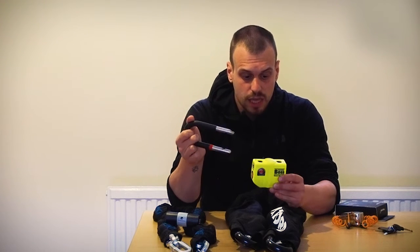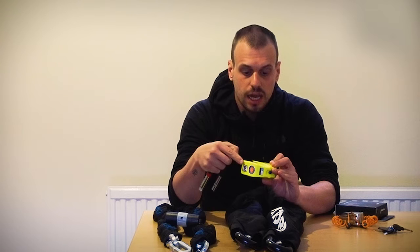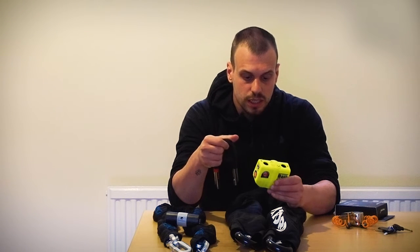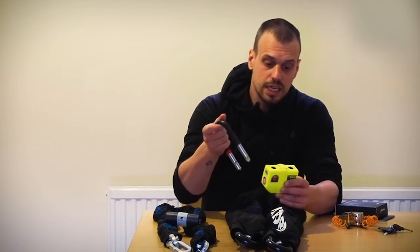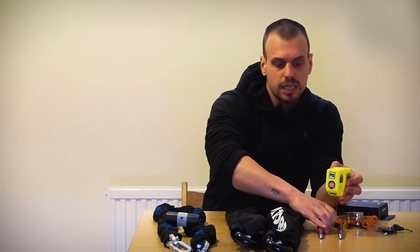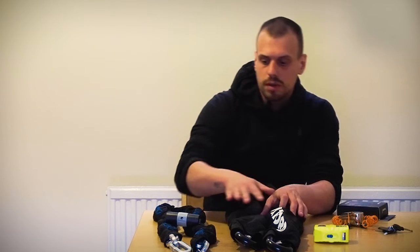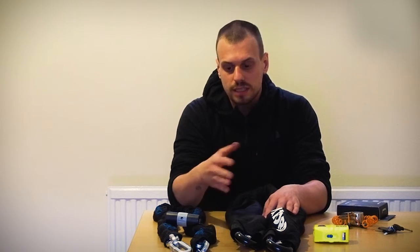On the back wheel I use the bigger chain with the Oxford Boss, which is a much bigger lock. At the same time it creates a 100 decibel sound as soon as someone tries to break it. It's really important that during the attempt to steal your motorbike, the bike starts emitting sound.